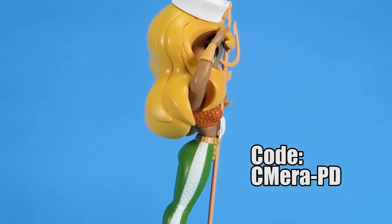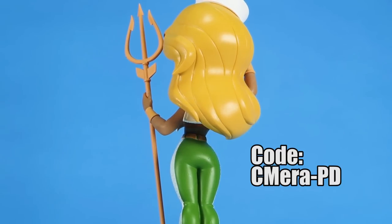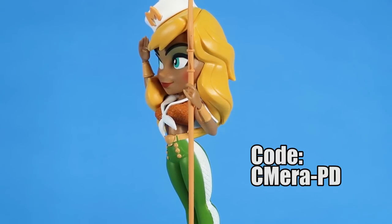I will put a link in the video description along with that code in case you guys want to take advantage of it. A very special thanks to the folks at Cryptozoic for not only sending this along, but offering up a cool freebie for those who want to purchase it.